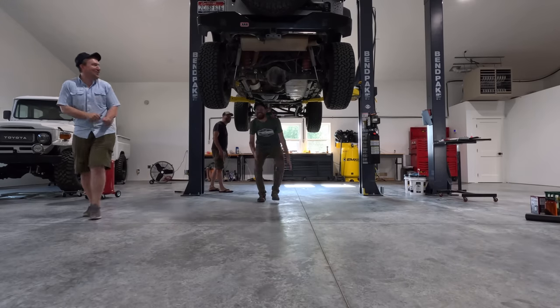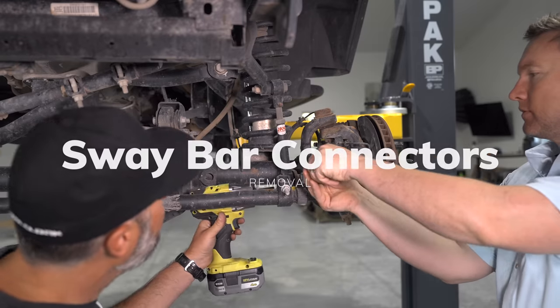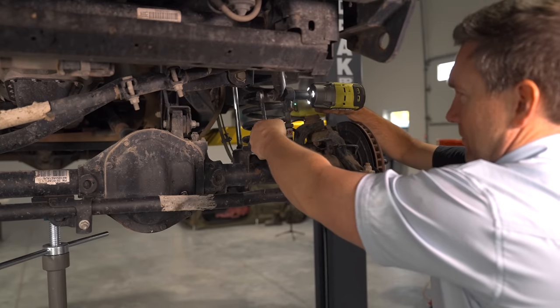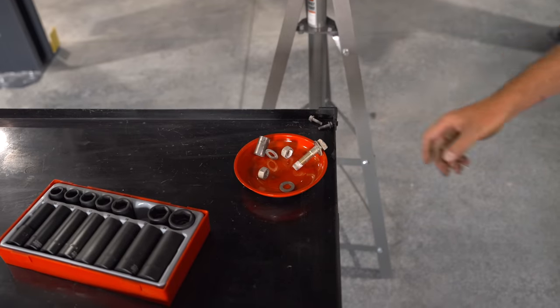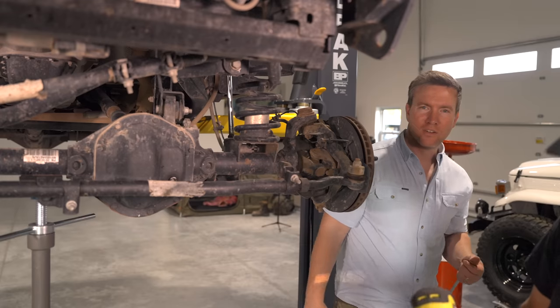We have the tires off now. We've got it back up on the lift and we're just going through reading instructions one last time to make sure we have the right sizes of tools and understand the process of what's going to come off first. We're really close to actually turning some wrenches. First thing you're going to want to do is remove the sway bar connectors. This is probably the easiest thing on the entire install — all it takes is a wrench and an impact driver.